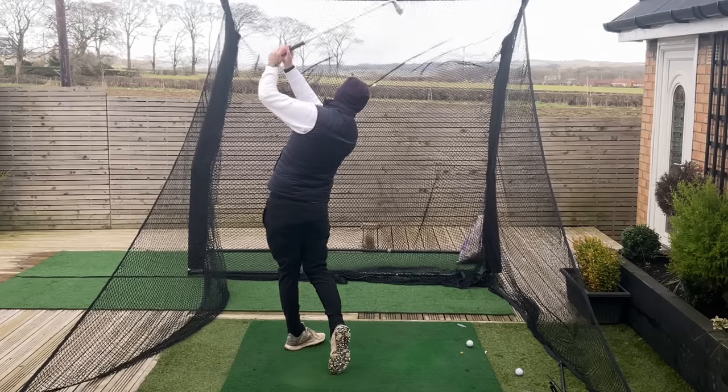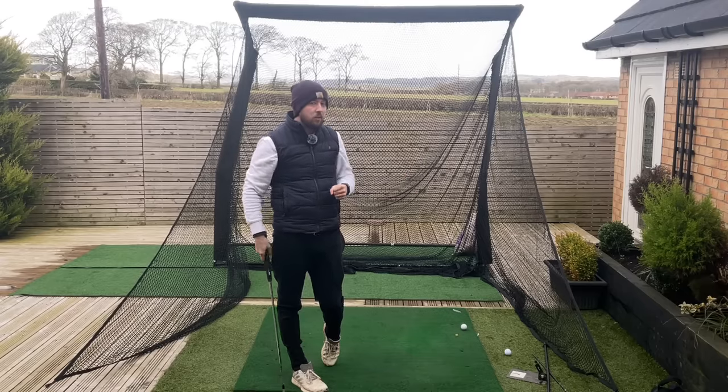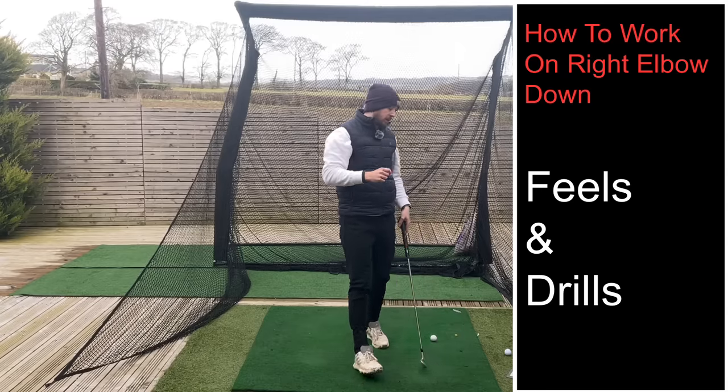So without me saying any more, you can understand why it helps. Let's get into the drills and the feels to be able to get this into your swing.